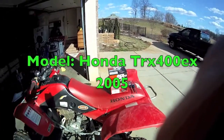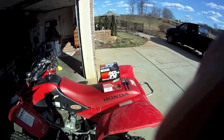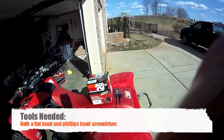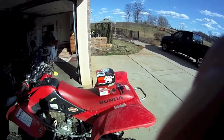Today I'm going to show you how to install a Canon high flow air filter on your Honda TRX 400EX. It's a pretty simple install. You're going to need a Phillips head screwdriver and a flat head screwdriver — it just depends on the hose clamp that is on there, but you'll likely need both of them for this.